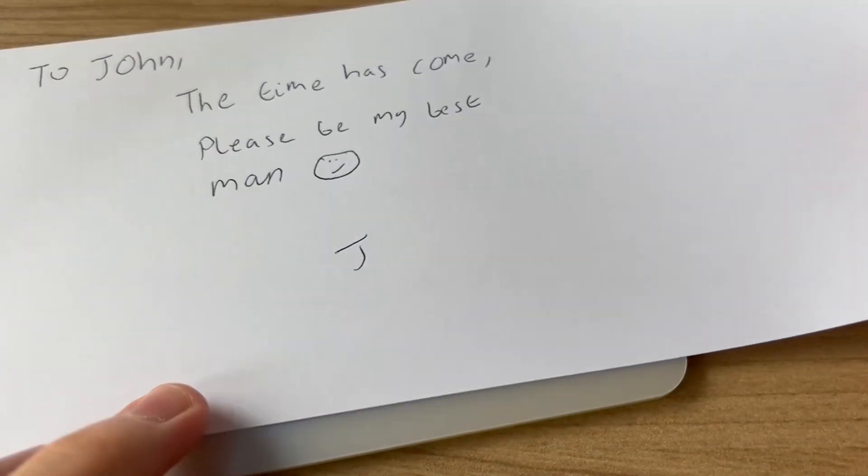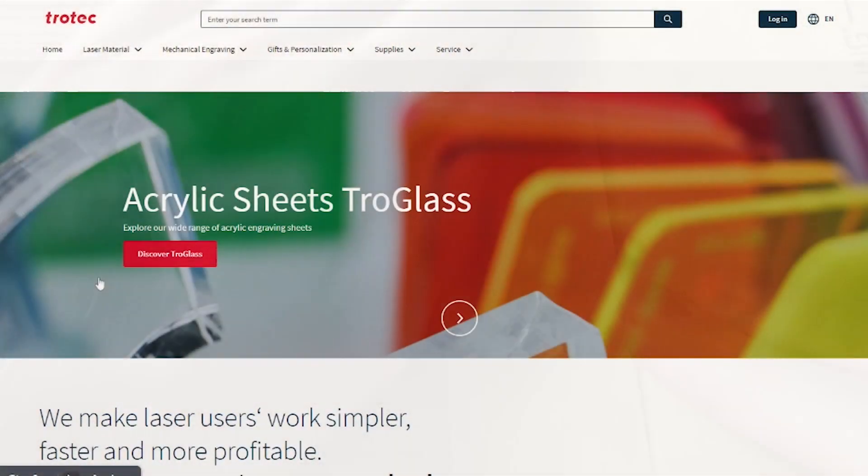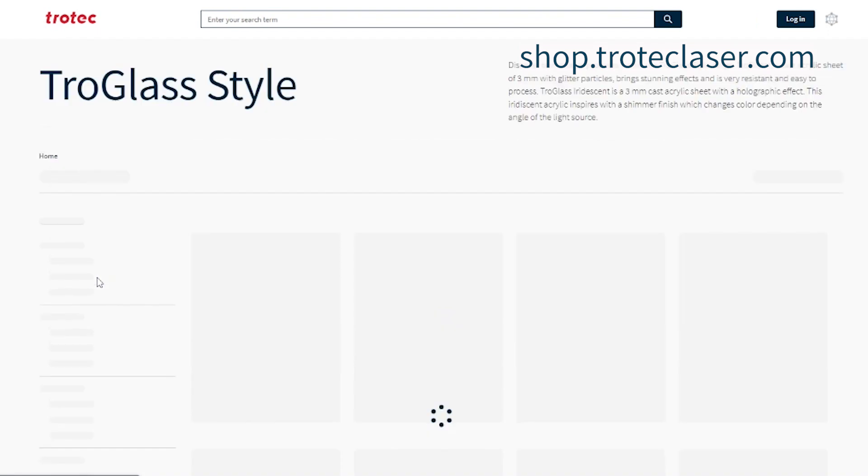We hope that this video inspired you to get creative with TroGlass Iridescent. To find out more and discover this great material, visit our webshop today.